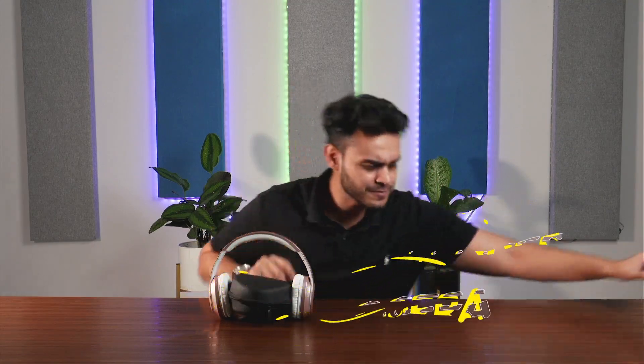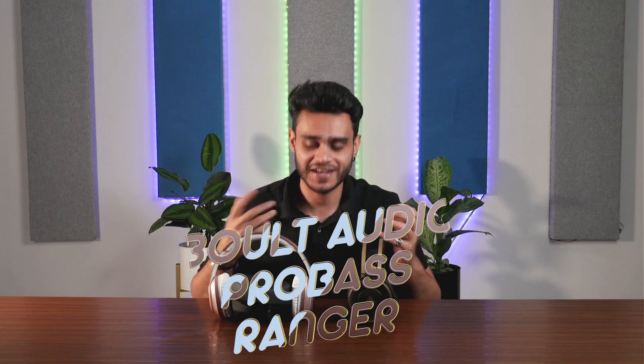Hello and welcome guys. Today I have a new comparison for you — two over-the-ear headphones. We have the Melomane Melophone Opera and a comparison with the Boult Audio Pro Bass Ranger.